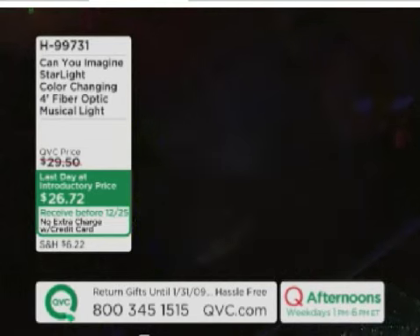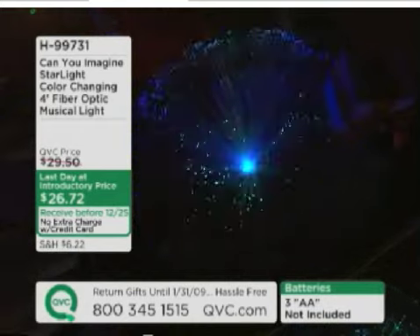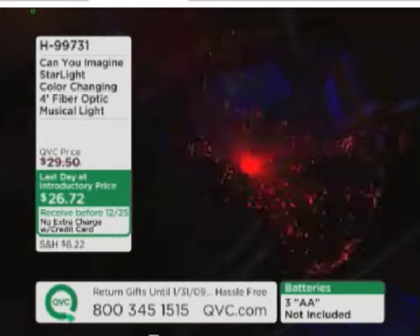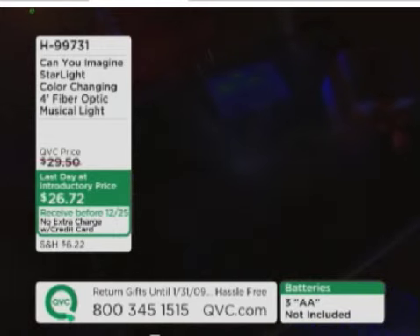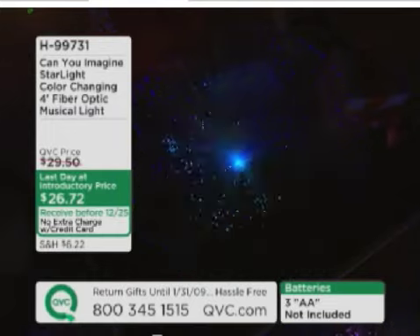I pressed it one more time, and now it's going to go to any music in the home — Christmas carols, and even my voice. 'Hello, hello, hello, QVC.' Children love to see their voice. This is mesmerizing, because if you have a dinner party with this in the middle, it's going to go to the sounds of the conversation going on across the table, or the songs in the room.